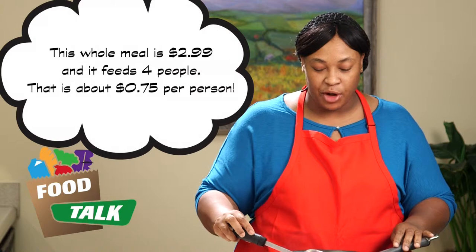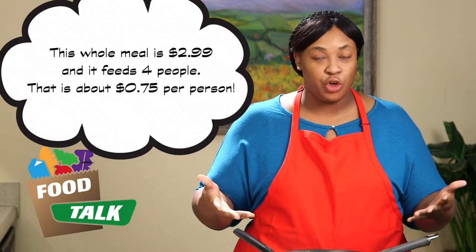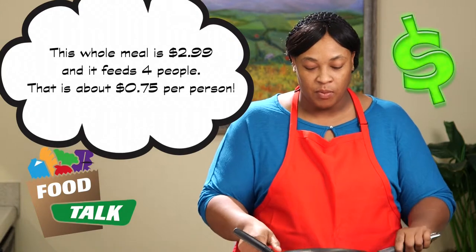So that was Curly Noodle Supreme — a very fast, quick, nutritious meal that you can make within 10 to 15 minutes. I'll see you guys again, same time, same place, different recipe. Have a good day.